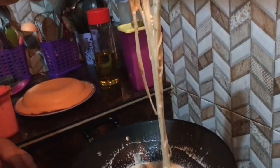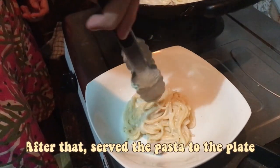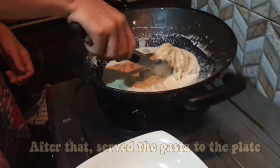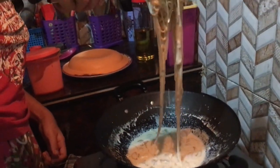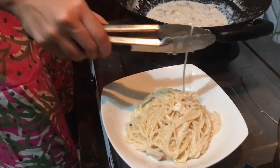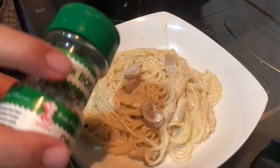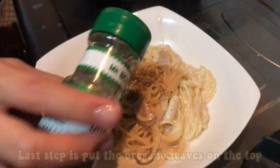When you feel the pasta is already creamy, you can turn off the stove and put the pasta onto the plate. The last step is to put the oregano leaves on top.